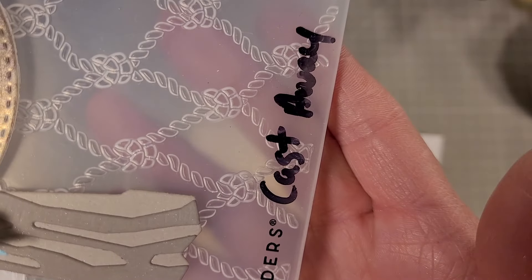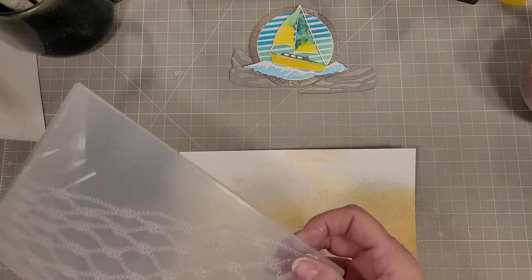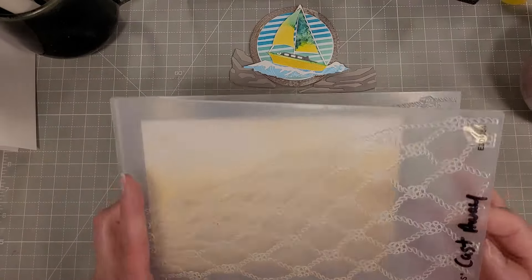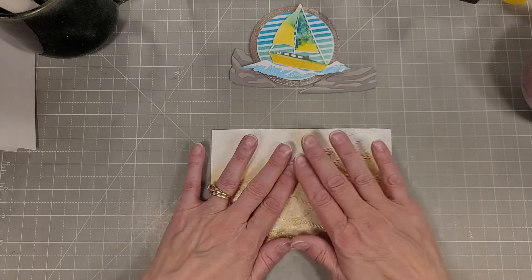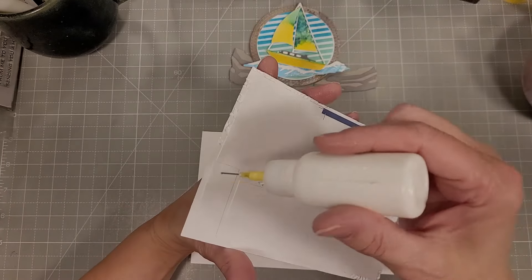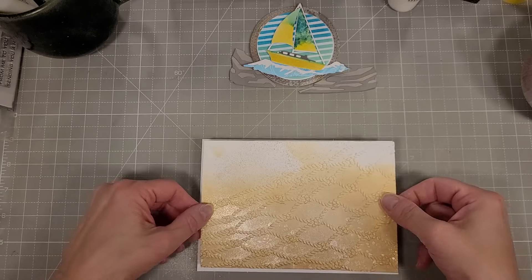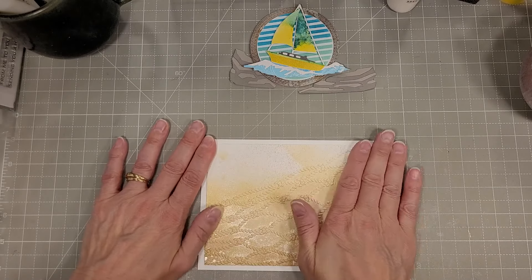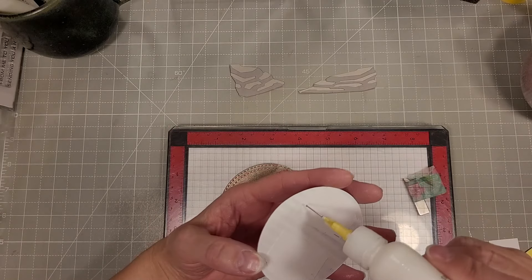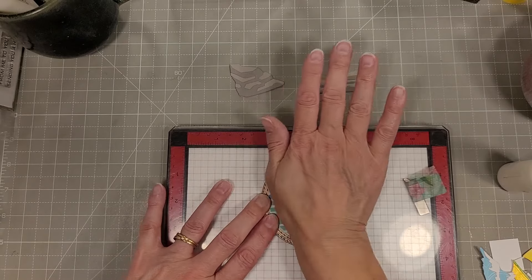We're going to take the Cast Away 3D embossing folder — this came out last year with Don Walslegel's collection, which was also ocean-themed. I'm going to first cut the cardstock down with the 5x7 matting dies, using the B size which is a little smaller than 5x7. I did add some extra cardstock behind this to add depth and help with any residual warping. I love this beautiful 3D net embossing — it's the perfect backdrop for this. It's almost like a porthole, that's the vibe it's giving me.